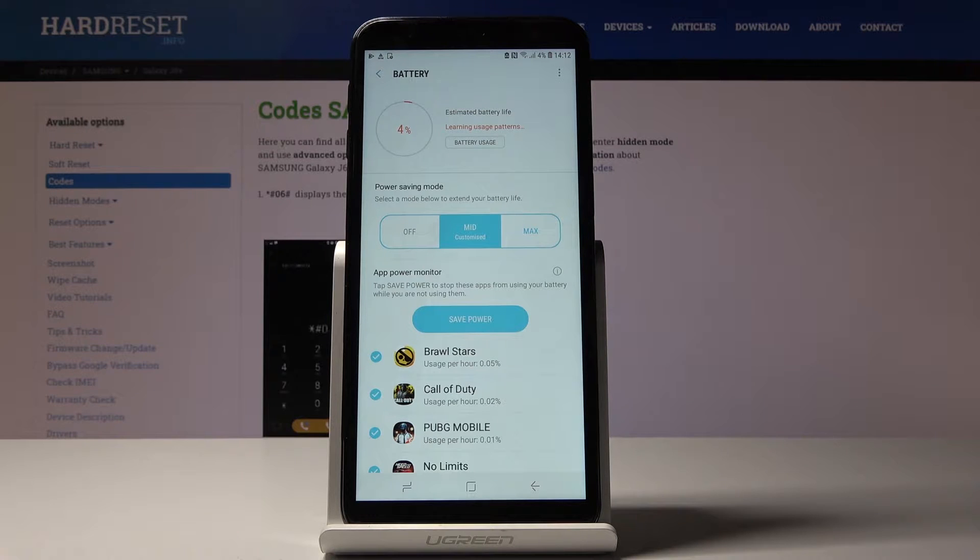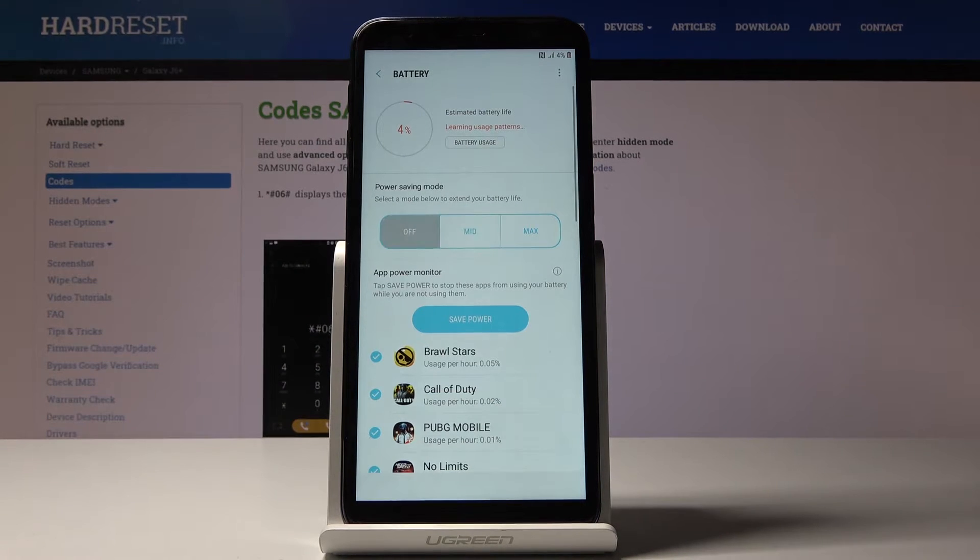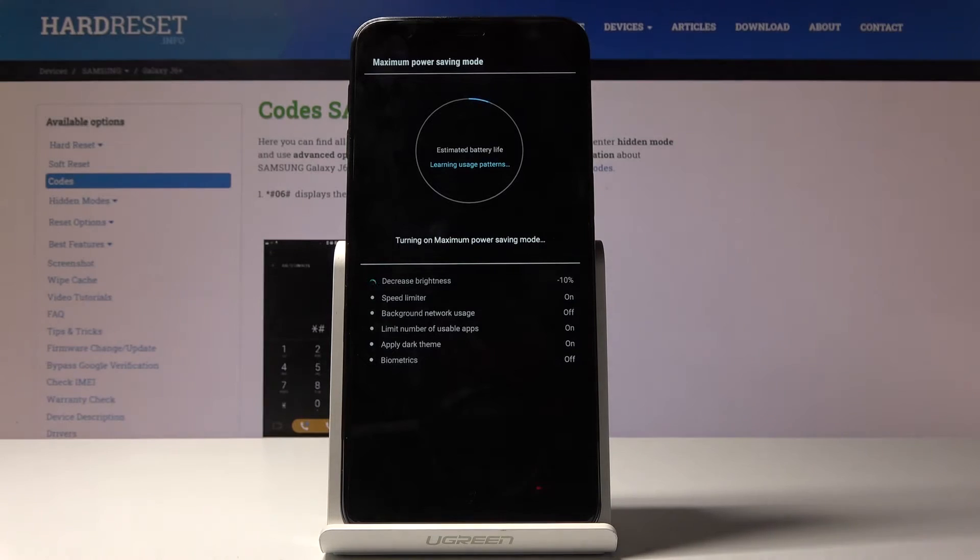It's now active. If you'd like to activate maximum power saving mode — it's perfect for extreme situations — just pick Maximum and then tap Apply. It will decrease the brightness, speed, limit background network usage, switch off background usage, limit the number of usable apps, apply dark theme, and also switch off Bixby itself.